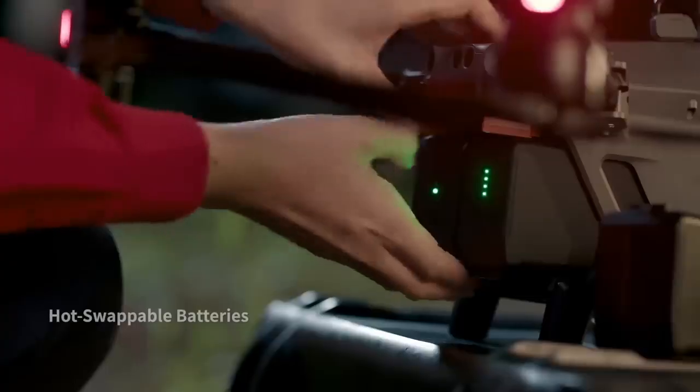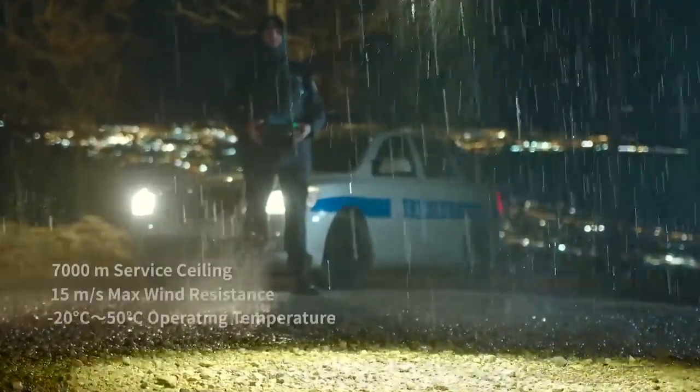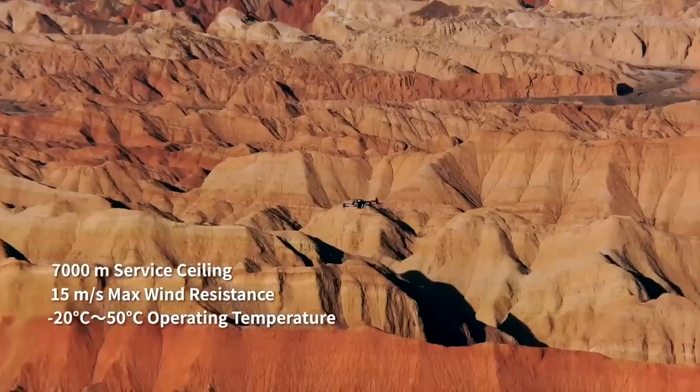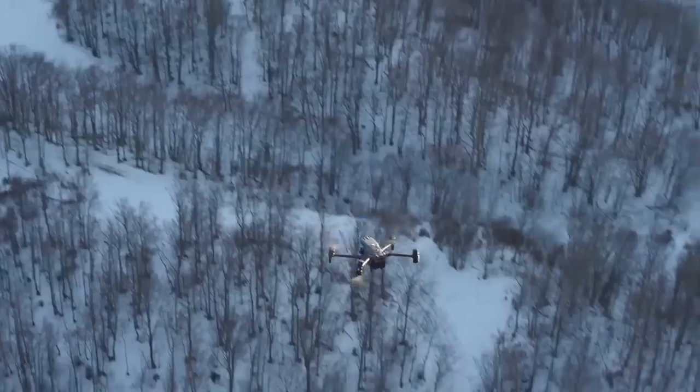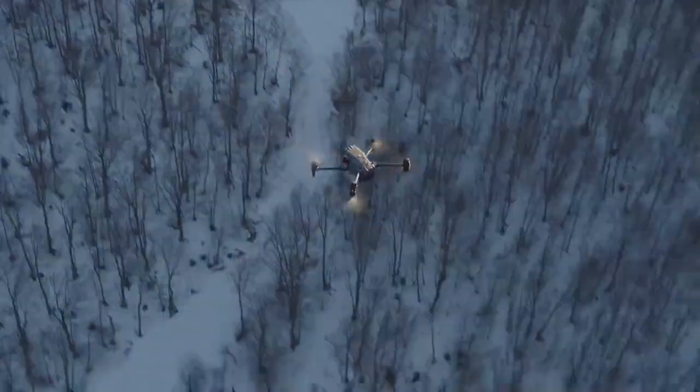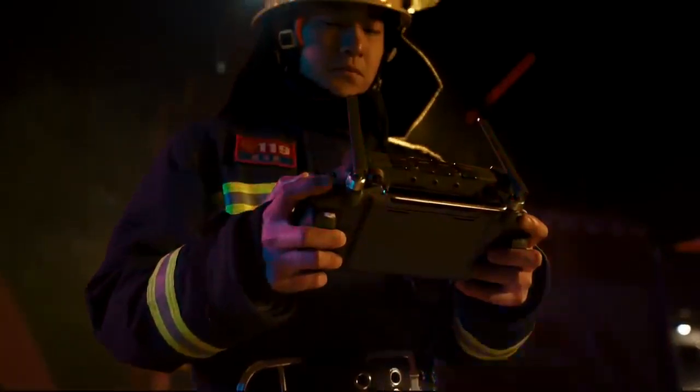Ready to unpack and deploy in seconds with hot swap batteries to keep you flying. Even under torrential rain, treacherous slopes, scorching heat, gale force winds, or freezing cold, the M30 is designed to endure.